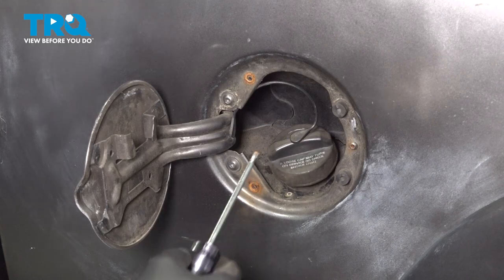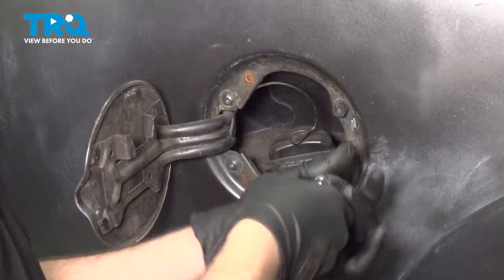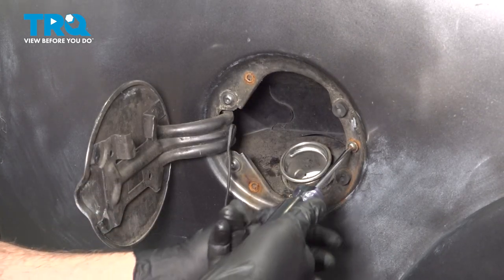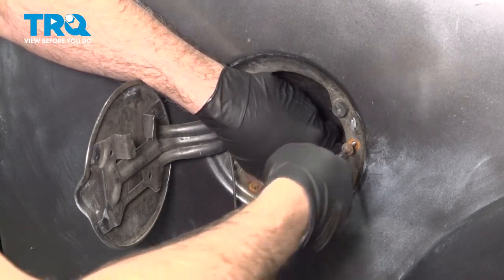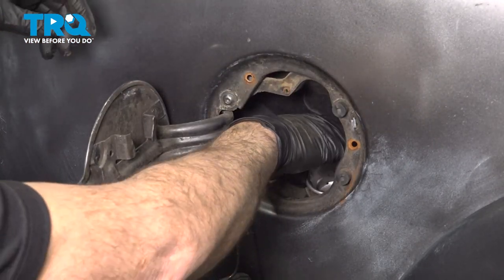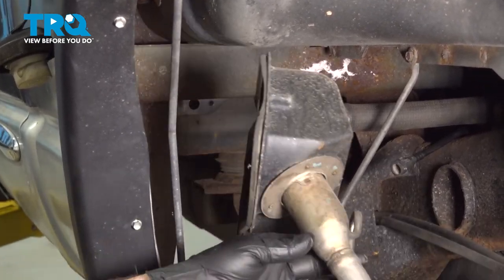By removing these three screws, it's going to release the filler neck and the plastic liner inside. Before we remove this last screw, go ahead and undo that fill cap. At this point, you should be able to lower this down from inside the wheel well and work it down and out.